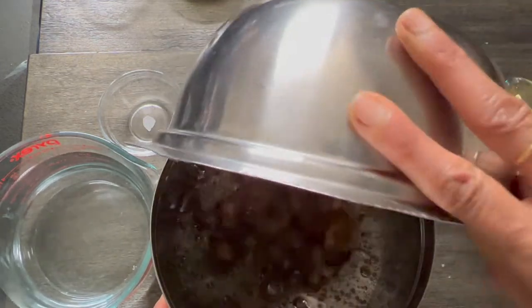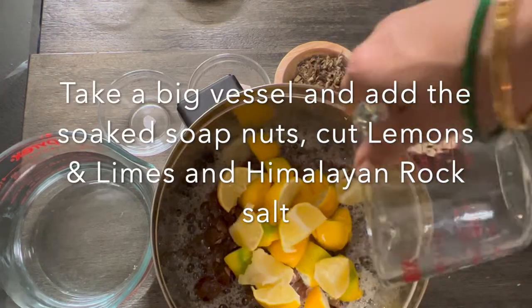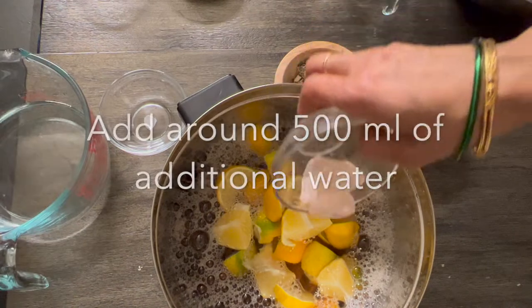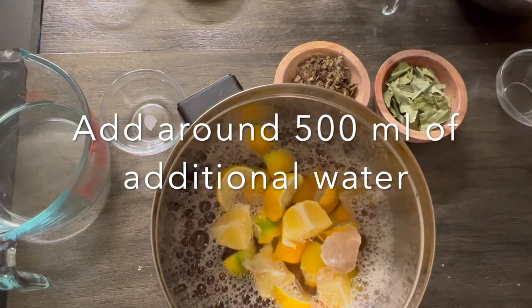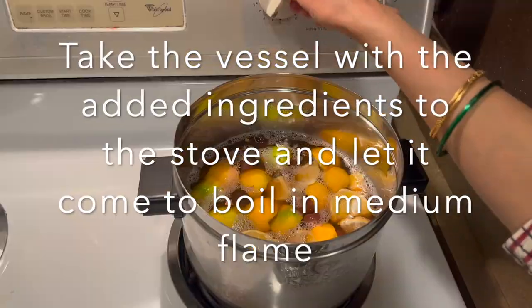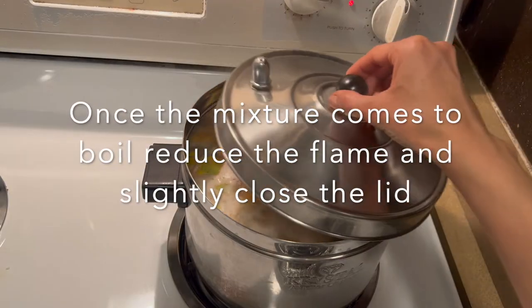Deseed the citrus fruits. Take a big vessel and pour the soaked soap nuts along with water, then add the lemons and limes. Add around 500 ml of additional water, then add the Himalayan rock salt and take this mixture to the stove.